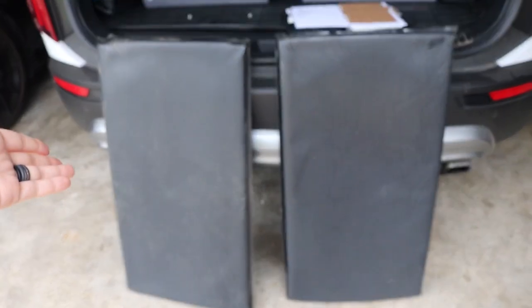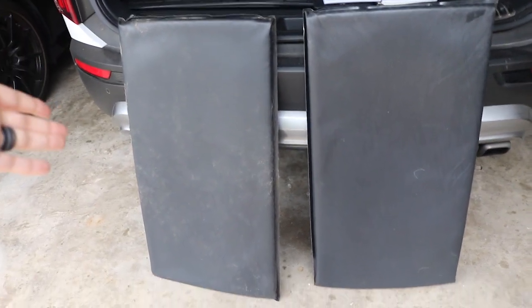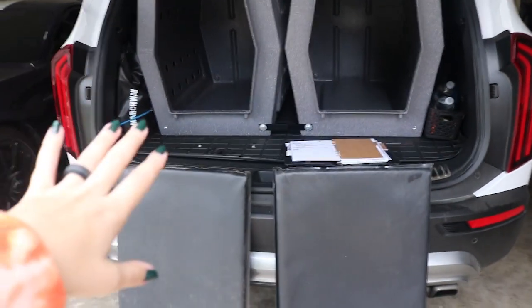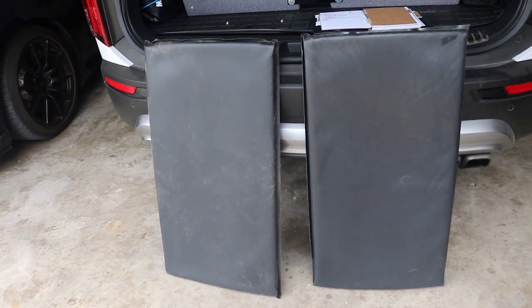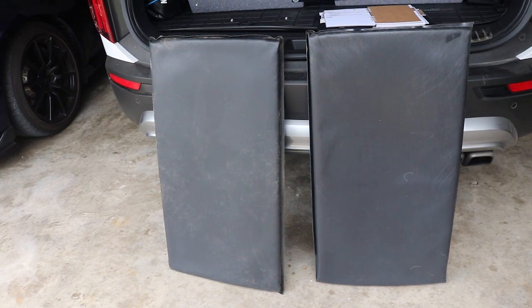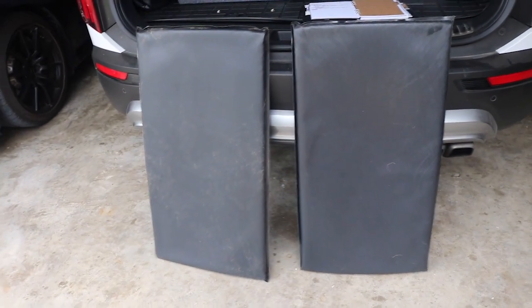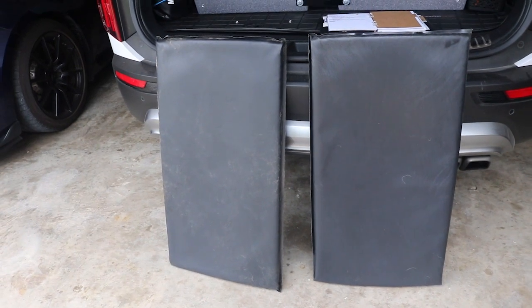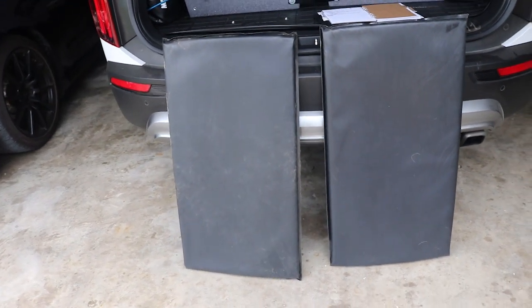They do custom fit them — for example, when I ordered these for the car crates, I ordered specifically the large single door Roughland size and they fit wonderfully in these kennels. It's the same thing for wire crates; they sell a bunch of different sizes so you'll probably not have any issue finding one for your crate. But they also do custom sizes, so if you have TNC crates or custom crates in your car or house, you can order custom sizes as well.